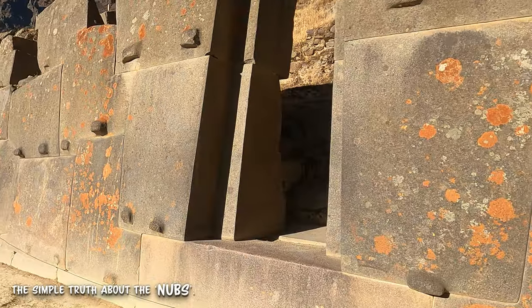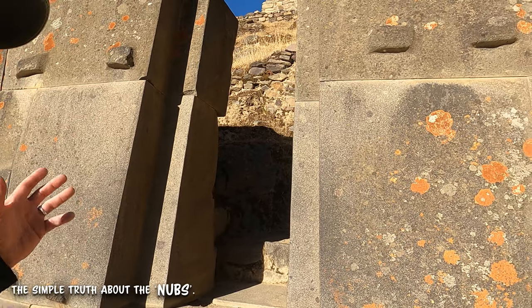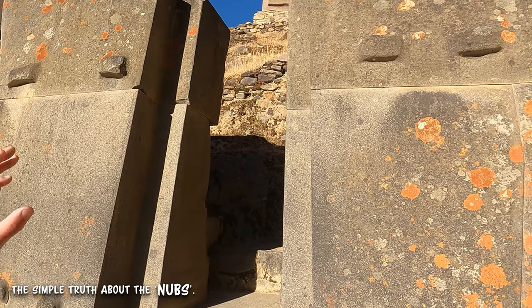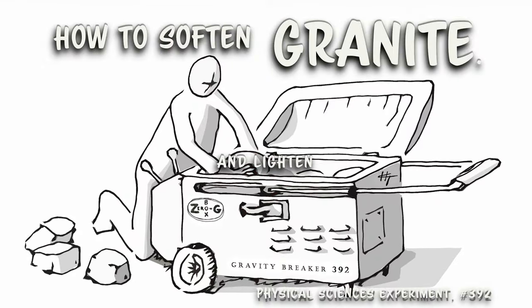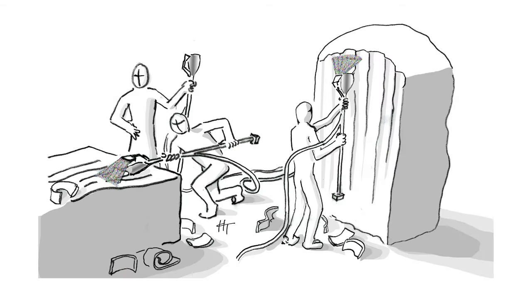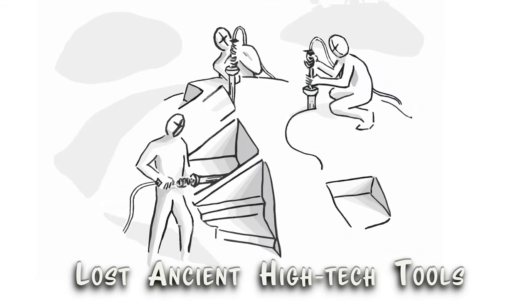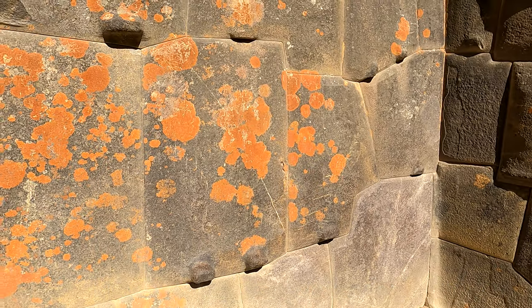Perfectly fitted granite stonework is a lost technique that was global, and is only very recently being figured out. Once you have finished this quick video, please see my previous video, The Softening of Granite. The link is included in the description below, and I will be doing more videos on various megalithic tools this year.